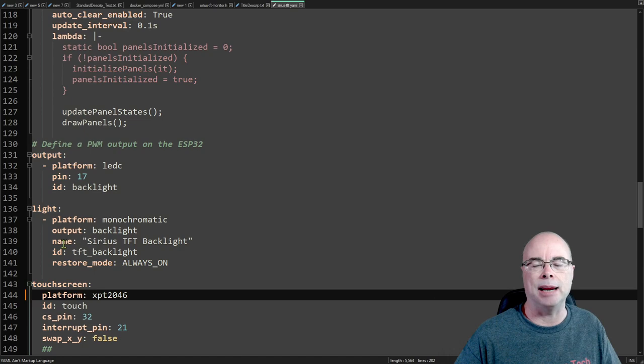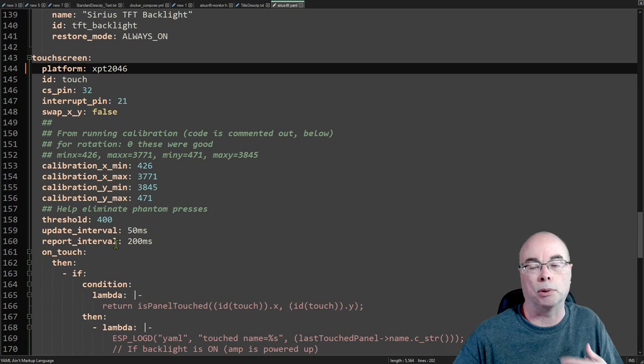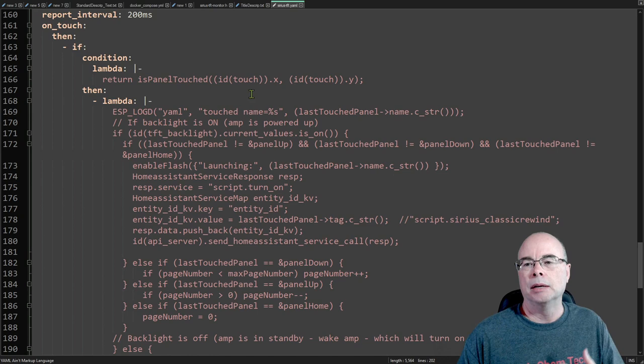There is a backlight light function. I opted to include that in Home Assistant because I'm going to use the backlight state to power up and power down my amp. So this one does have a name and it will show up in Home Assistant. Now let's look at the touchscreen section — there's some calibration information you might need to change, but it worked fine for mine right out of the box. The big part is the automation that runs when a panel is touched. It might look overwhelming if you're not familiar with C++ but it's really not that difficult, and the written guide goes through it in detail.